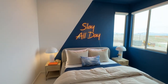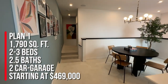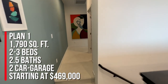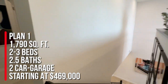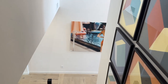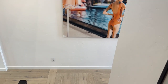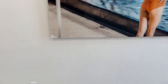To summarize, this is Plan 1 at 1,790 square feet — two or three bedrooms, two and a half baths, and a two-car garage. Notable features include a shower in the primary bath, upper cabinets in the laundry, and the stair rail as an upgrade. This one is listed at $469,000, and that's just the base price. Since they're selling standing inventory, that price will be different because of all the upgrades that have already been selected.